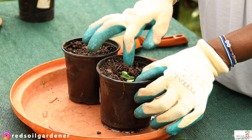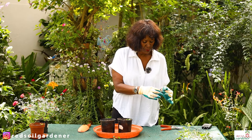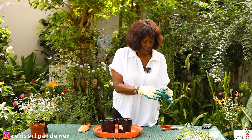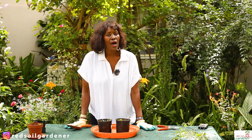All I do is simply take the cuttings and place the node — that fat bit — into the soil, cover it, and that's it. The soil is already moist; I prepared it beforehand. I have two nodes on this cutting, and I'll submerge them just underneath the soil. Those fat nodes are where the rooting happens. And that is basically how I propagate.